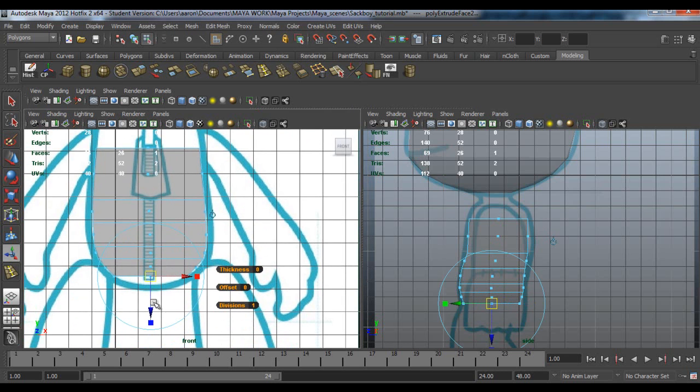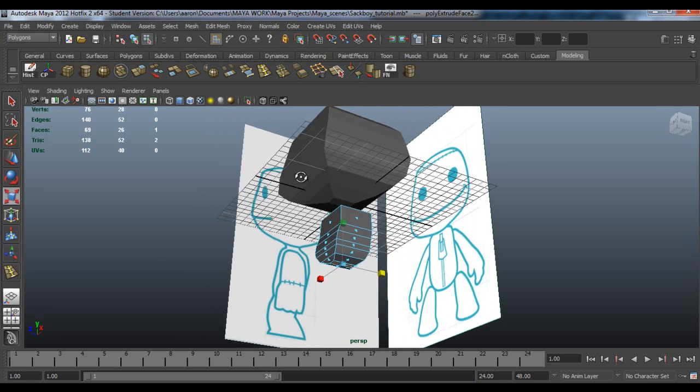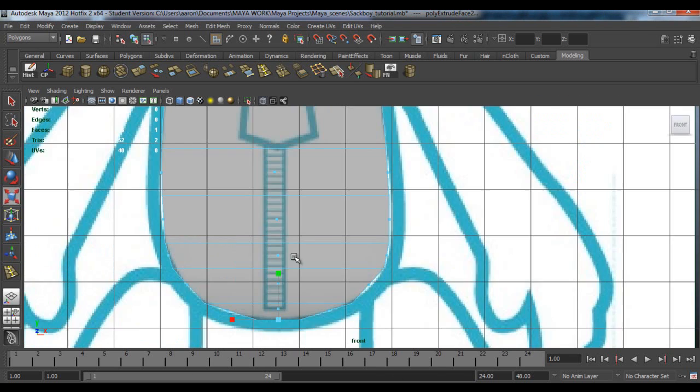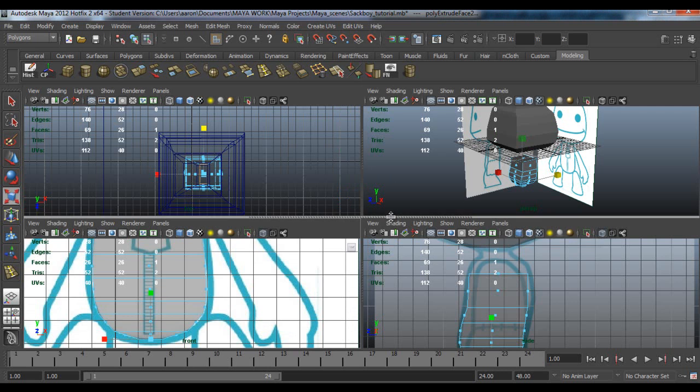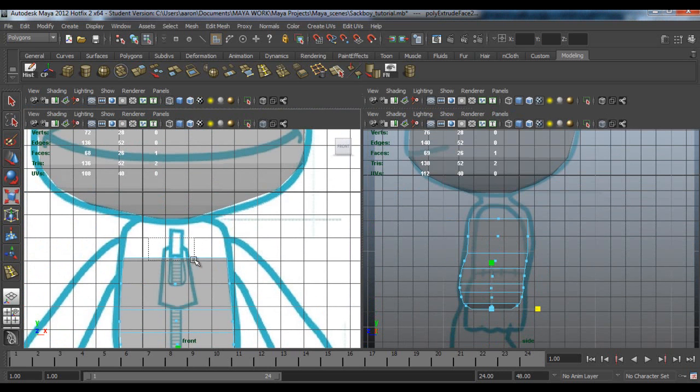G again, scale it down, then scale in X, then scale in Z. Just have a quick look at perspective to see if that looks alright. Then go back to the front and side view.